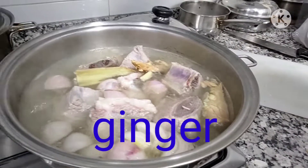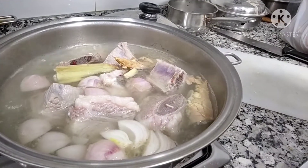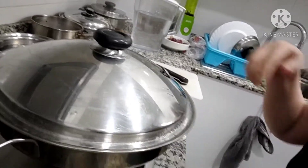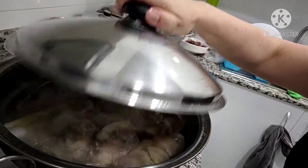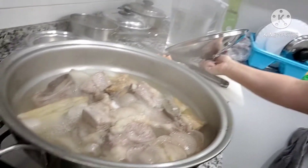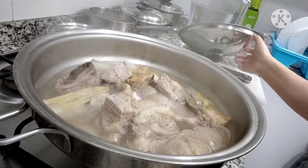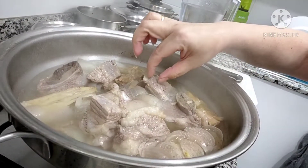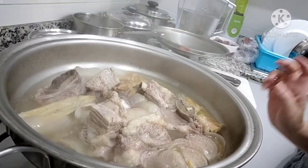I'm going to simmer the beef with onions and ginger. Maybe 30 minutes — I'm going to simmer it for 30 minutes and then let's see what happens. Meanwhile, let's check our beef soup. I think it's getting softer now — yeah, it's a little bit softer now.